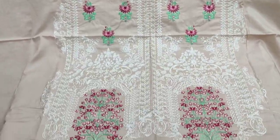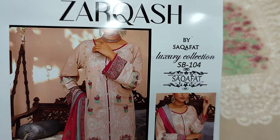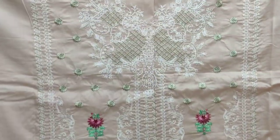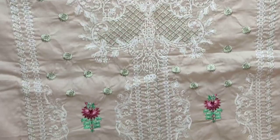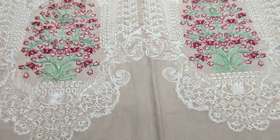Assalamu alaykum everyone, I am Abdul Qadir here in the Sakafat collection. Cotton Fancy design lounge here. Embroidered front is made on fabric. This is cotton fabric.